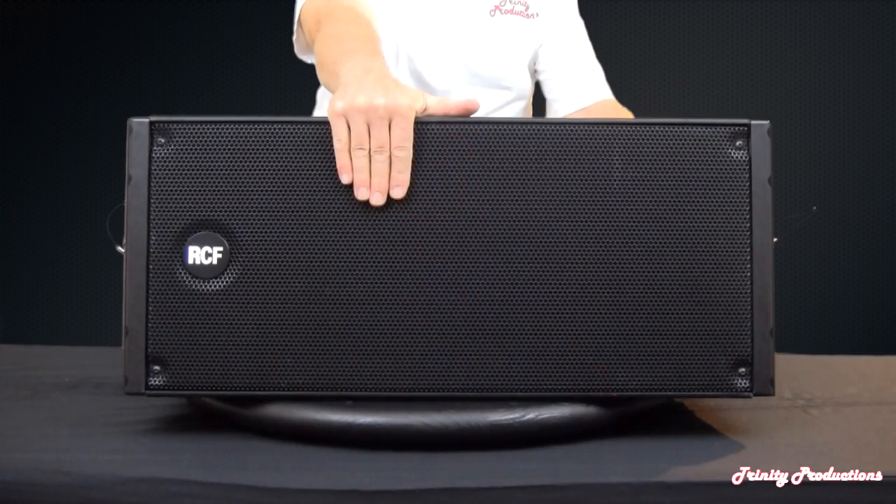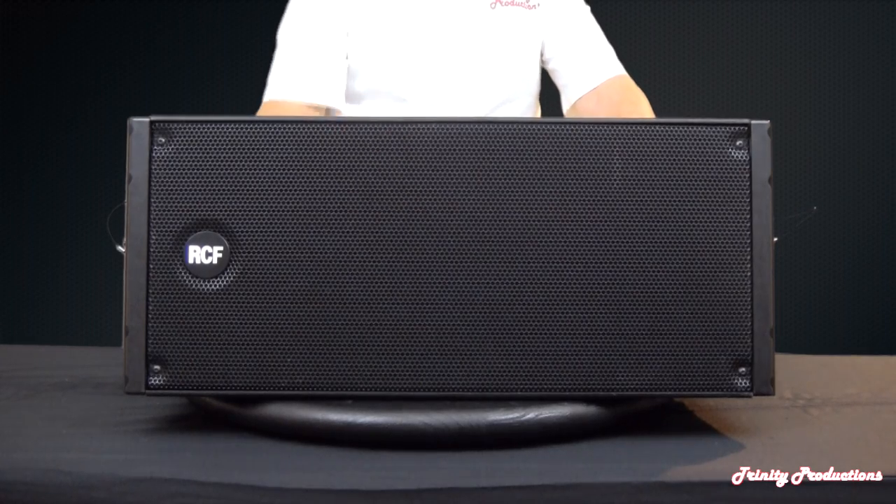I'm going to be doing a video on the RCF HDL20A active line array cabinet. This particular box has two 10-inch drivers in it and then a high frequency driver down the center. It is a two-way design and has a 700 watt amplifier in it, all by RCF and precision drivers. We're going to get into this, take it apart as we normally do and find out what makes the RCF HDL20A so special.